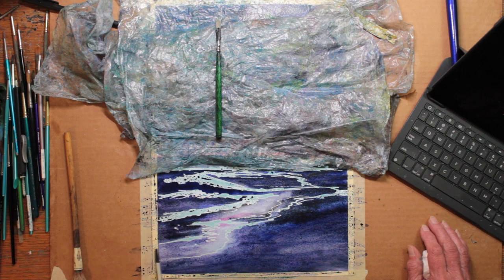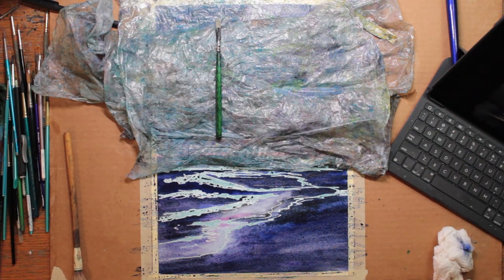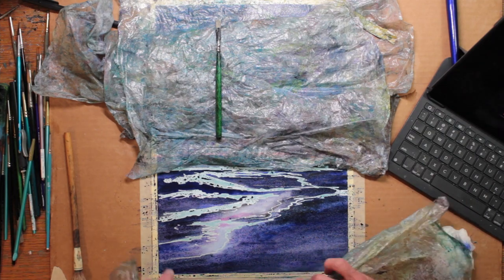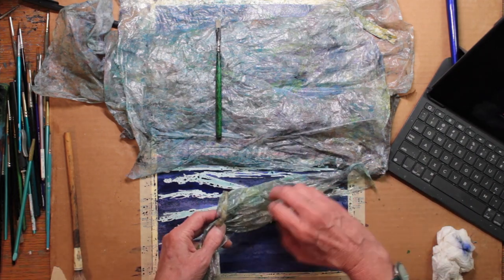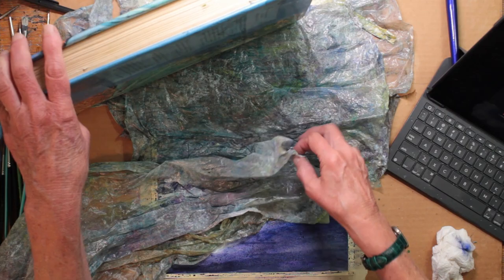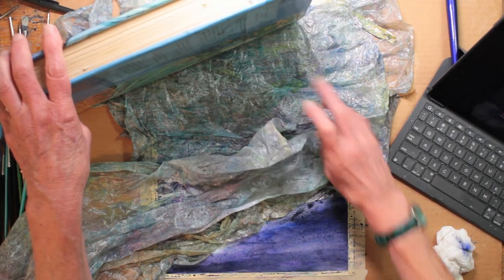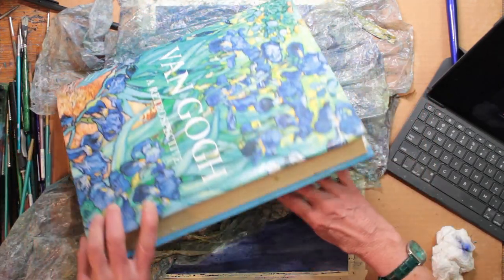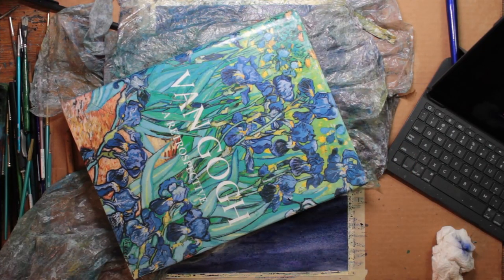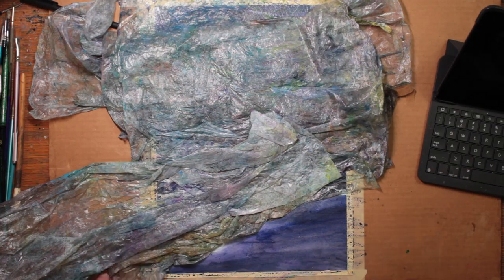You can see me continuing to apply more and more washes of this very dark color. When I think I have it dark enough, I am arranging the plastic wrap onto the ocean part — I'm leaving the sand free. And I'm also leaving it to dry all night. I will test the plastic wrap before I remove it, and if it's in the slightest bit wet, I will not take it off until it's dry.